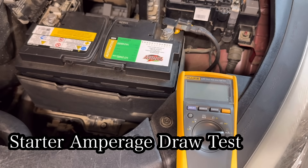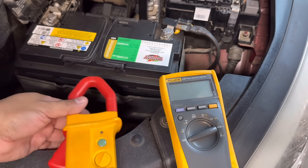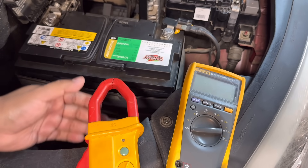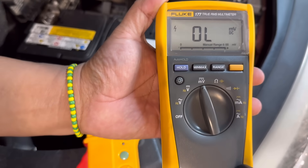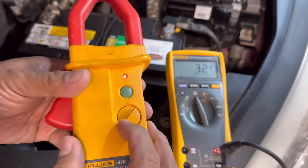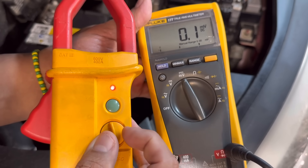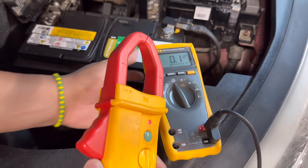The next test is the starter motor amperage draw test. You'll need a multimeter with an amp clamp attached, or a meter that already has an integrated amp clamp that can measure DC amps — DC is important here. To zero out the tool, select the meter in millivolts, turn on the amp clamp, then rotate the knob until the meter zeros out. Every millivolt will represent one amp under these settings.